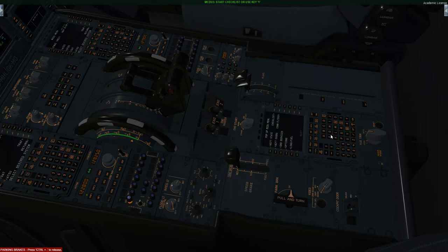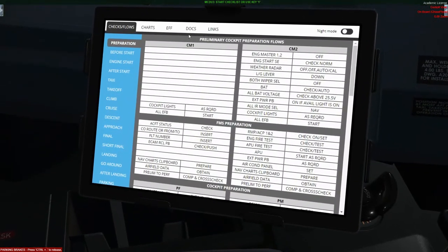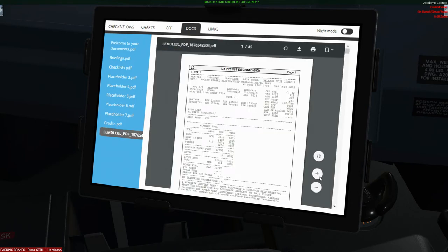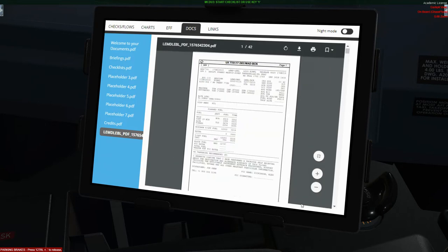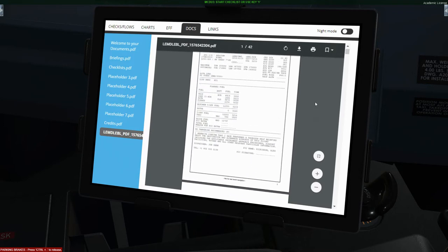Next we can go over to our FMGS. Before going to INIT, confirm the engines are correct — for us today they are Trent 772s, which is slightly inaccurate as I believe Air Europa use CF-6s, but this is how the Aerosoft A330 comes, so don't worry about that. Also, a very handy feature: head on over to your EFB, go to Docs, and you can see we've actually loaded in our document from SimBrief — very handy if you don't want to minimise P3D or use an external laptop for your charts.